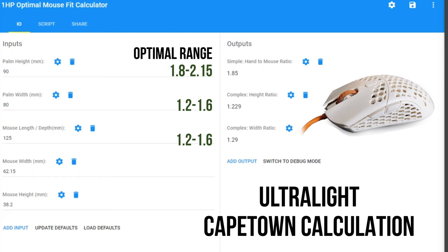Looking at the Ultralight Cape Town — length 116mm, width 53mm, height 35.7mm — it falls slightly outside the range for the speaker's simple calculation, but the complex calculation allows potential use, and the speaker leans toward the complex calculation as it's slightly more accurate, using the Pythagorean theorem. For Elliot, his hands are too big for this mouse across both calculations.